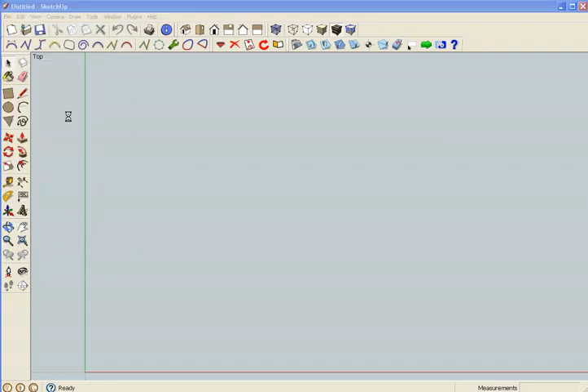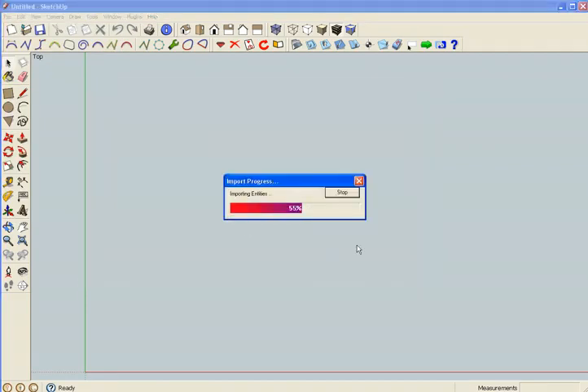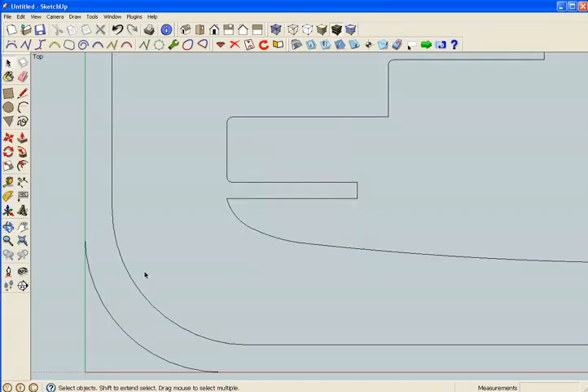Hello, I'm going to try and assemble this DXF-F15 and try to do it in 10 minutes if possible.